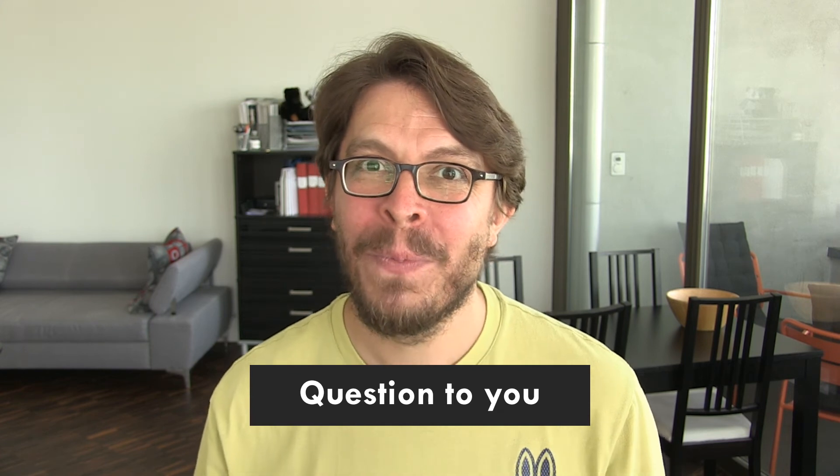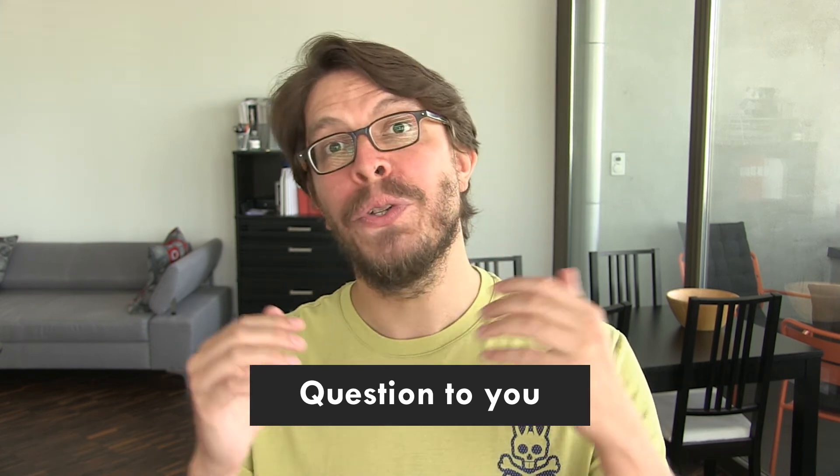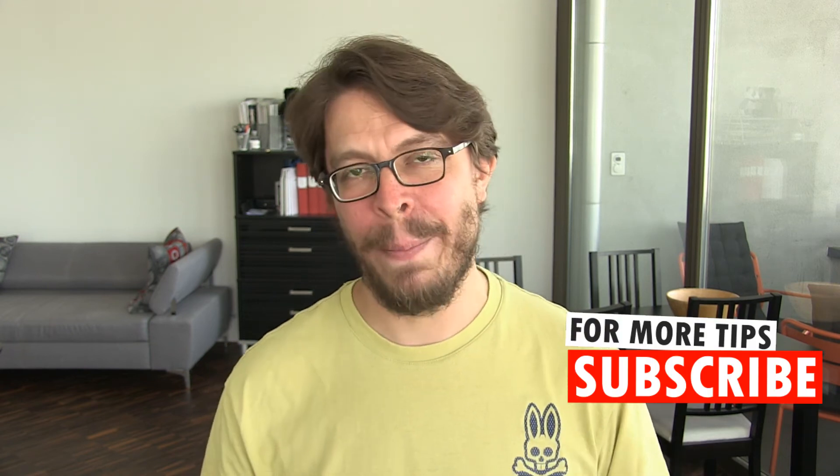Here's my question to you: for which purpose would you use the Canon M50 as a webcam? Let me know in the comments below. If you want more public speaking tips about how you can better engage with your audience, please consider subscribing to my channel.